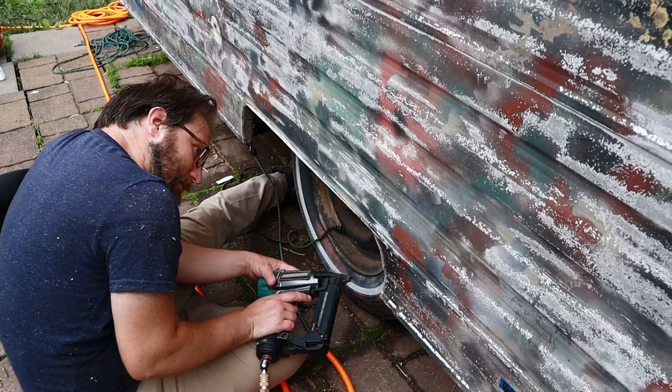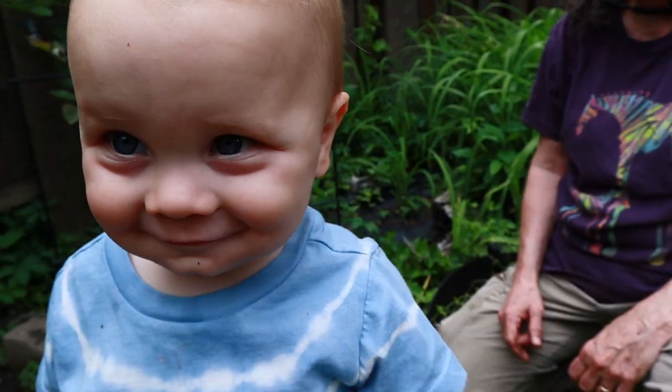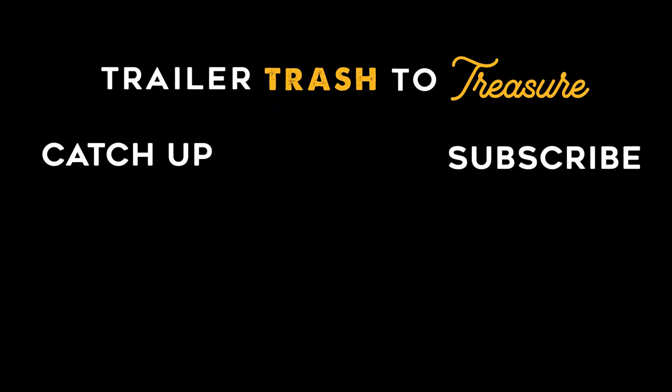These should be the last staples on this side. Take care.